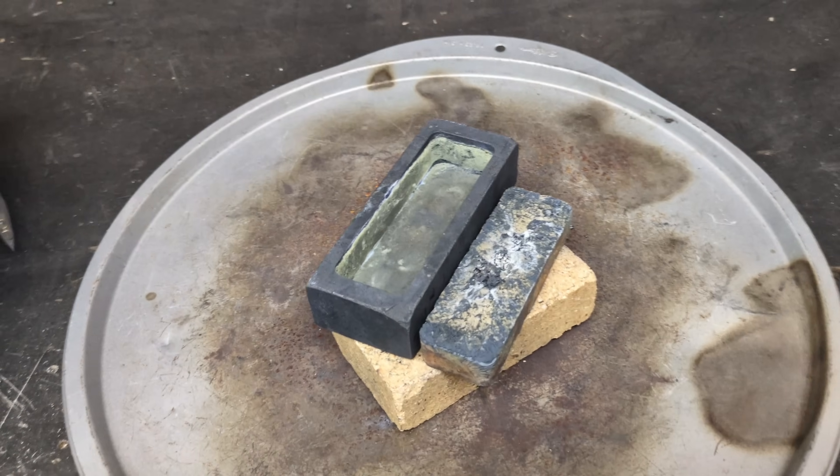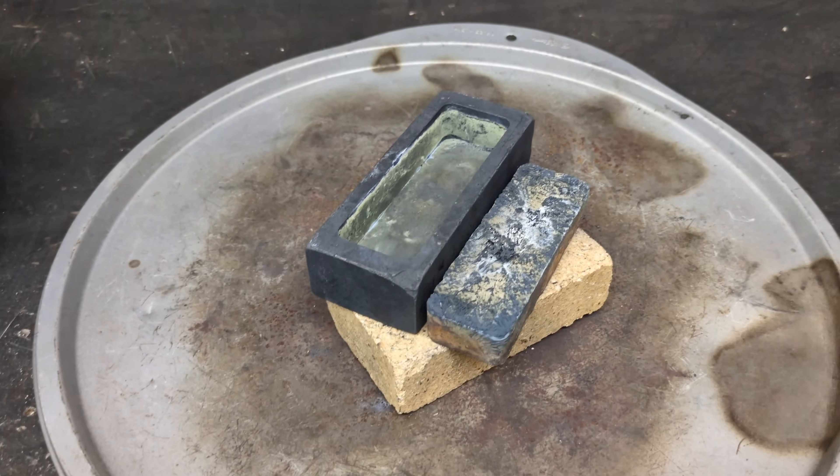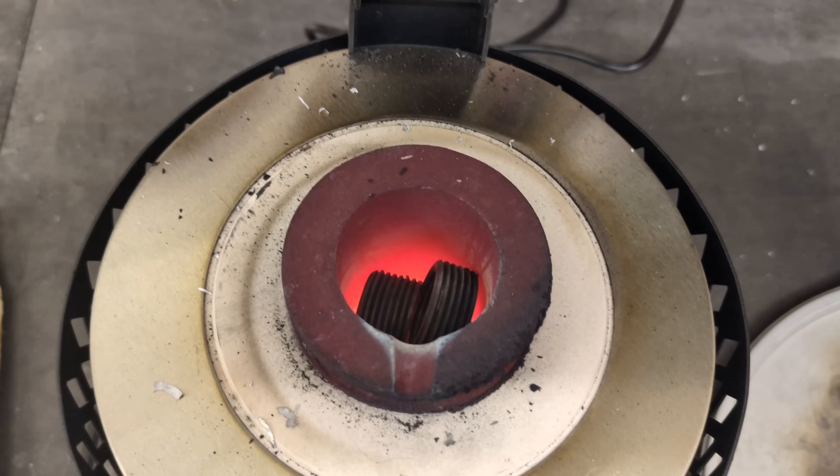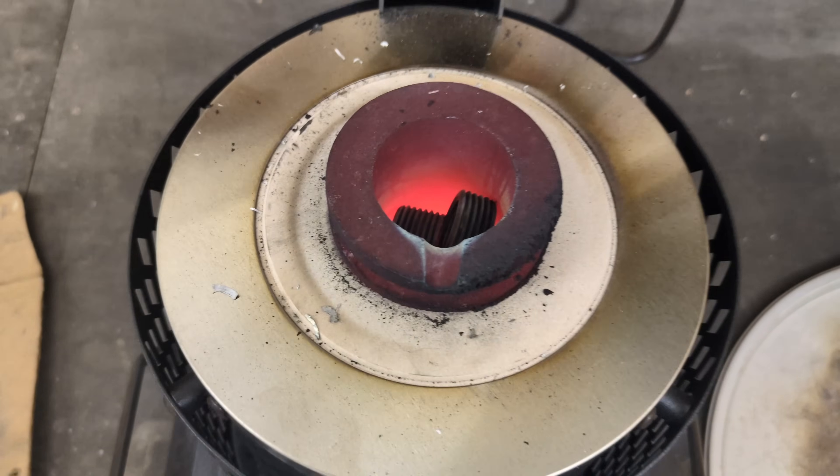I didn't film it, but I'm all set up for a second pour and I loaded more of those rings inside of the crucible. We're going to wait a little bit longer and do a second pour.